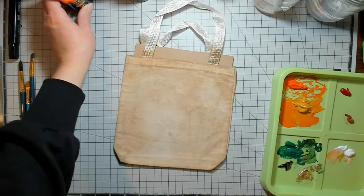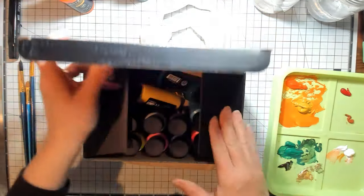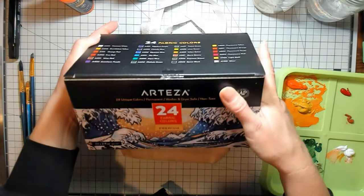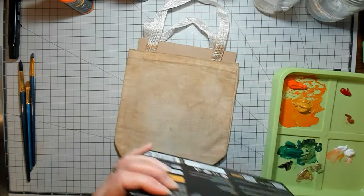Let me show you this particular one — it's the set of 24 fabric colors. This is what it looks like. So you get 24 fabric paints.